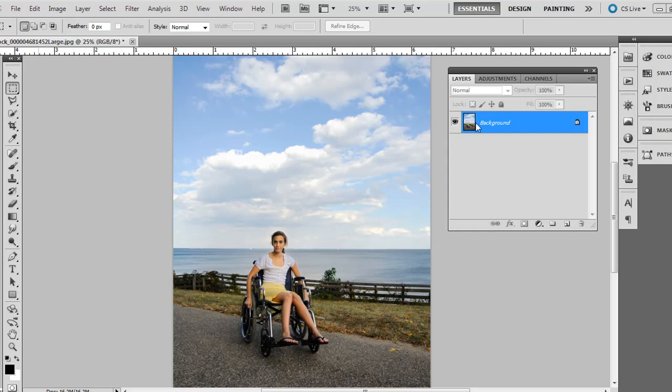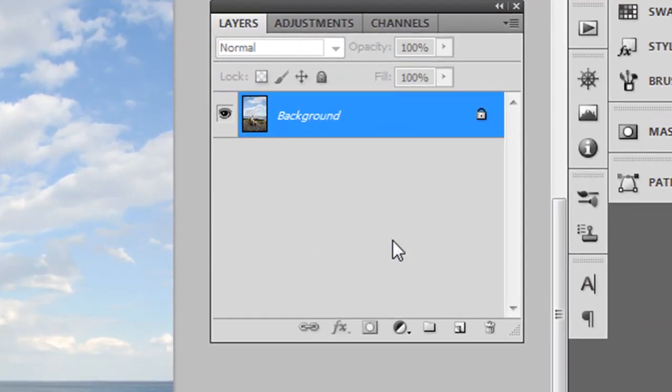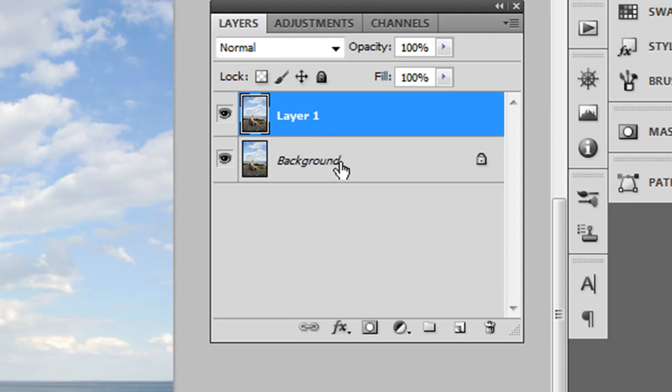Go ahead and open up one of your photos. The first technique is to press Ctrl+J — or Command+J on the Mac, Ctrl+J on the PC — that just duplicates your background layer so you have two layers.